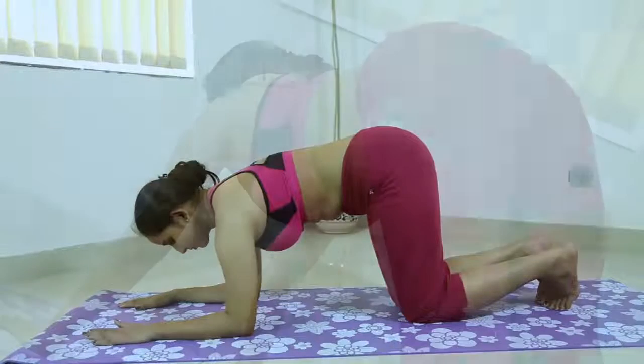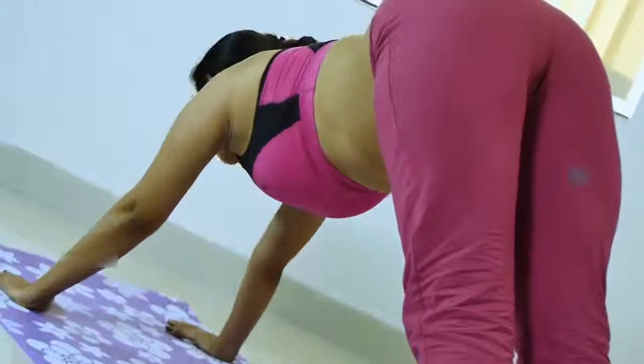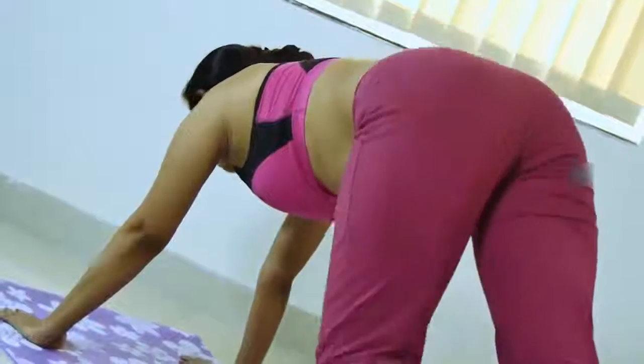It helps relieve the symptoms of menopause, relieves menstrual discomfort when done with the head supported, improves digestion, and relieves headache, insomnia, back pain, and fatigue. It is also therapeutic for high blood pressure, asthma, flat feet, sciatica, and sinusitis.